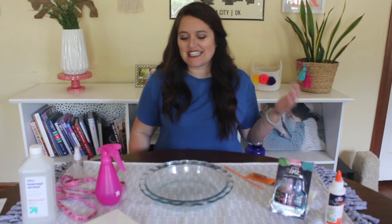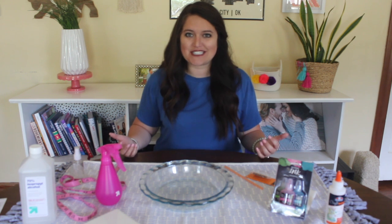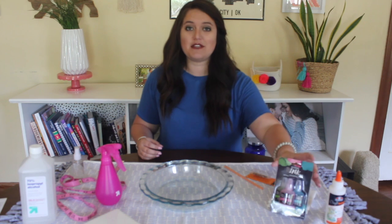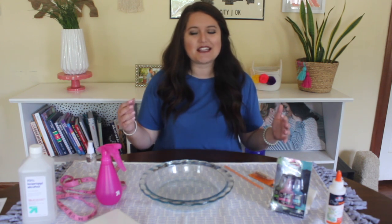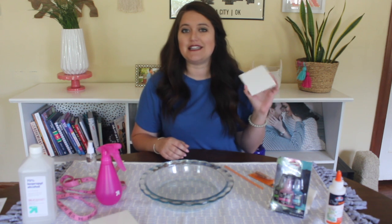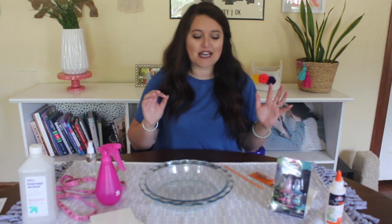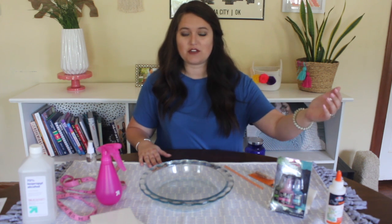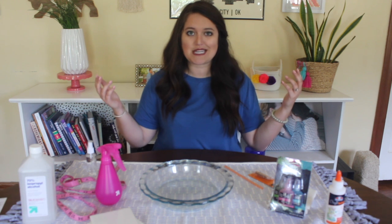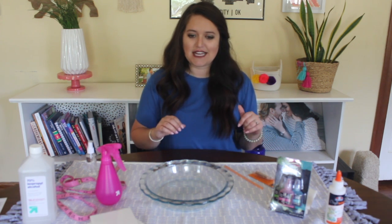Hey friends, it's Colby! Welcome to my channel where I try out crafts, see if they work, and share them with you. Super excited for today's craft — you may have seen this trend going around. We're going to be using alcohol ink, which makes very wispy watercolor art. We're going to do it on ceramic tiles that cost me 11 cents at Home Depot, hopefully making some really pretty coasters. Everything in total cost me under 10 bucks.